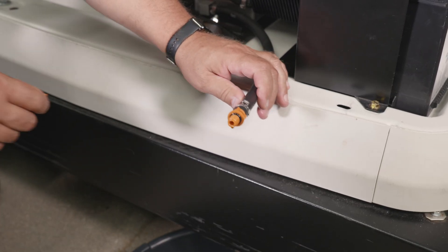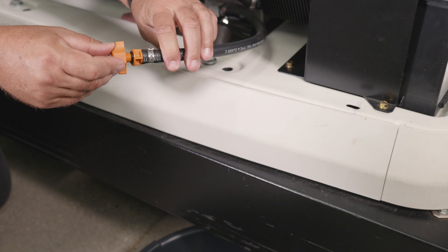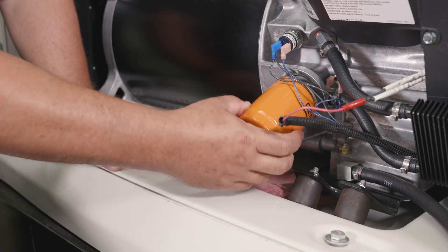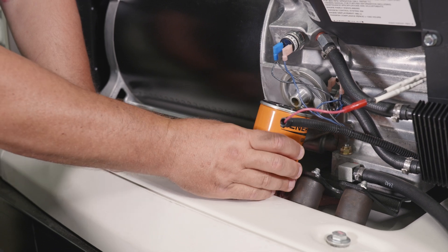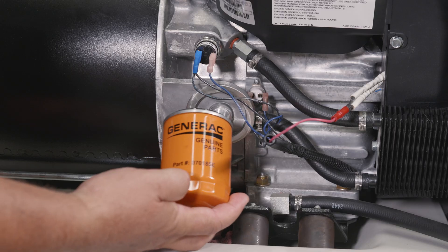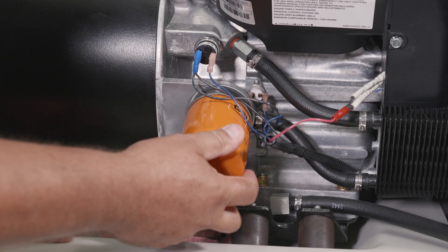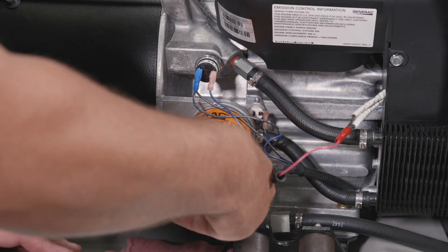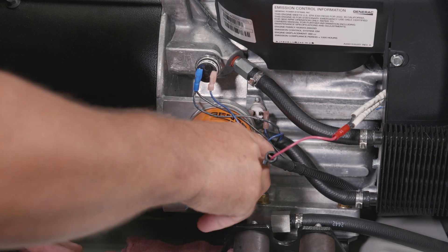After all the oil has been drained, reinstall the cap onto the oil drain hose and secure the hose to the retaining clip. Next, remove the oil filter by turning it counterclockwise. Screw the new filter on by hand until the gasket lightly contacts the oil filter adapter. Then tighten the filter an additional three quarters to one full turn.